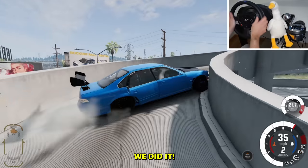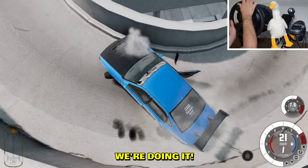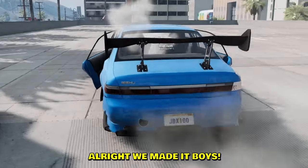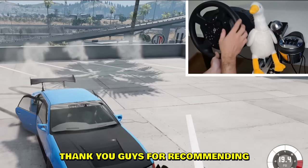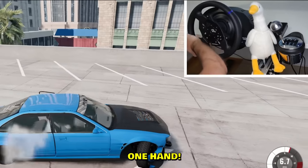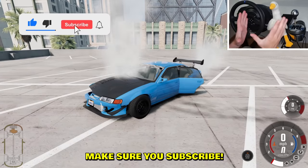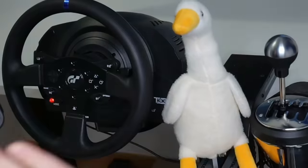We made it to the top floor — check it out, we actually did it! Boys, ain't that a beauty. Thank you guys for recommending this drift car — it is absolutely epic, still drifts like brand new. One hand, repping it hard. Boys, if you enjoyed this video make sure you subscribe, make sure you like, and as always — stay sideways!